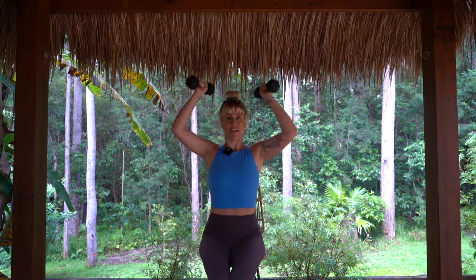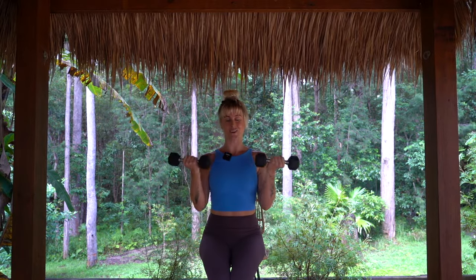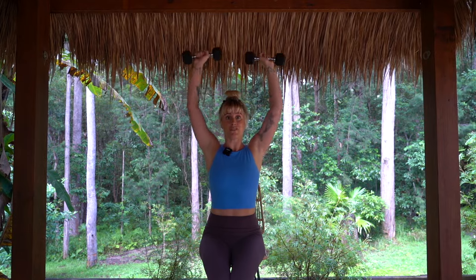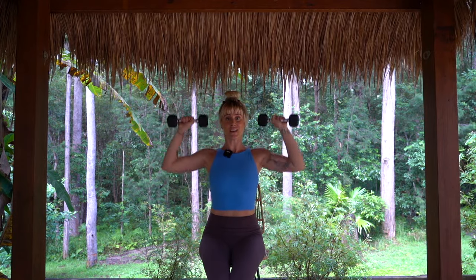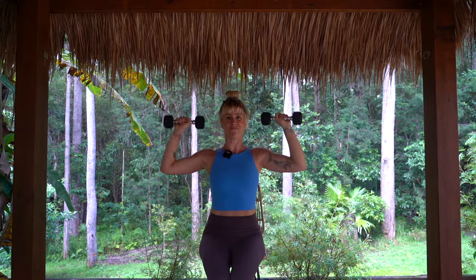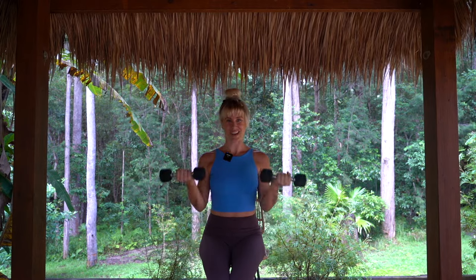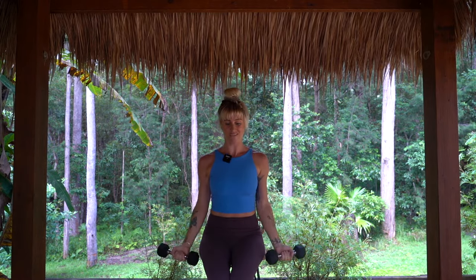Now we go for four. As we press up, the thumbs are facing inwards, nice and controlled. We've got about 20 more seconds here. Now we go for five — just getting in what you can.